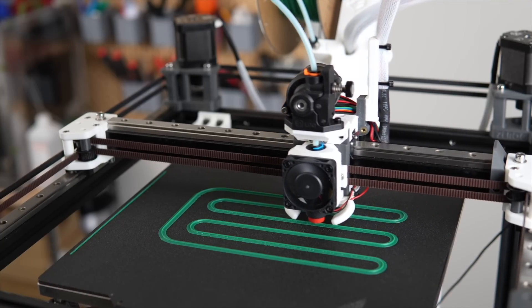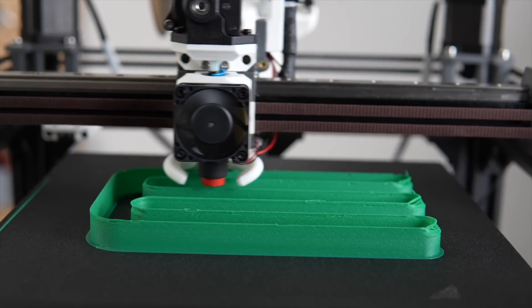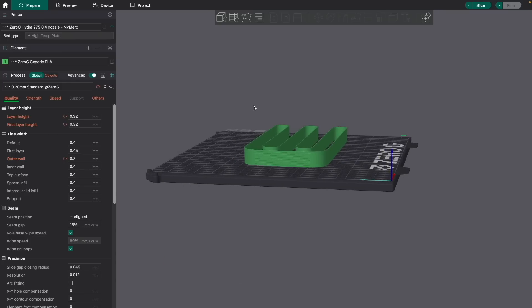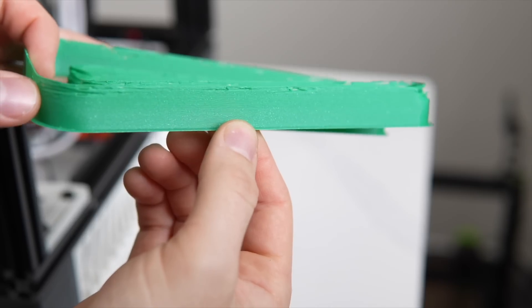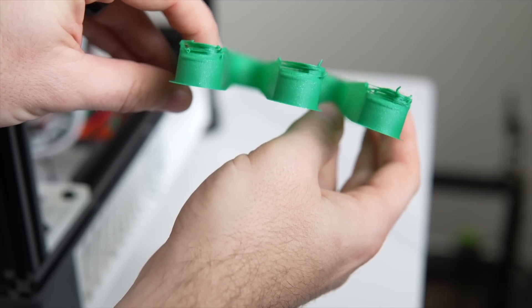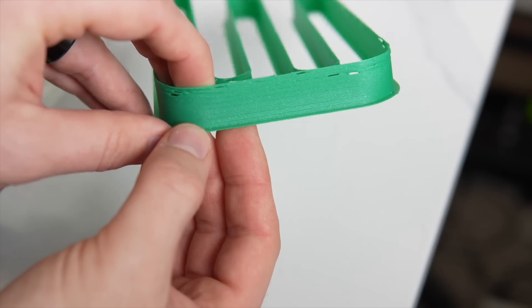Moving on to the testing, I knew I wanted to start with the MaxFlow test built into OrcaSlicer that we covered a couple of months ago. This allows you to enter a start and end flow rate, which generates a single-walled track model. This is then printed and inspected to check where any under-extrusion or layer delamination is happening, to give you a rough idea of what your max flow rate is for that material and your toolhead.